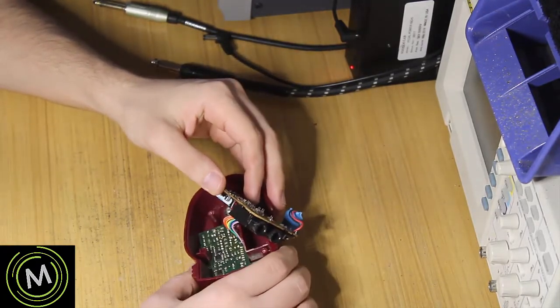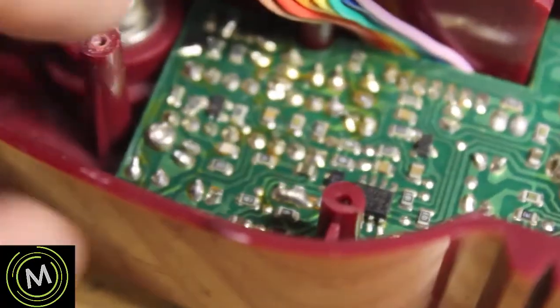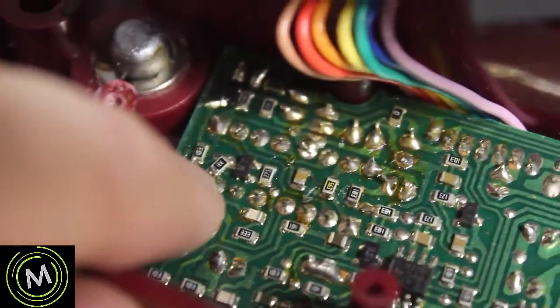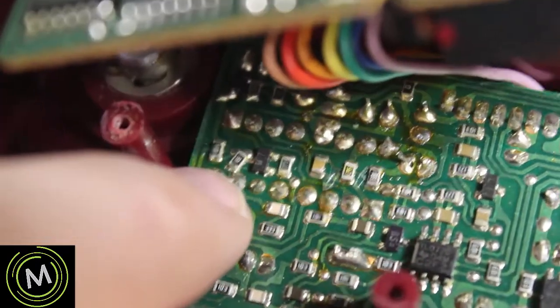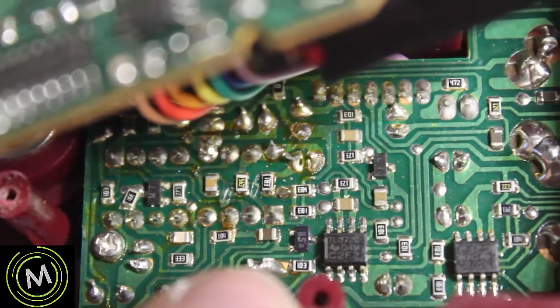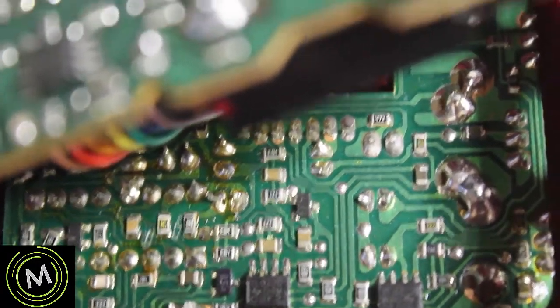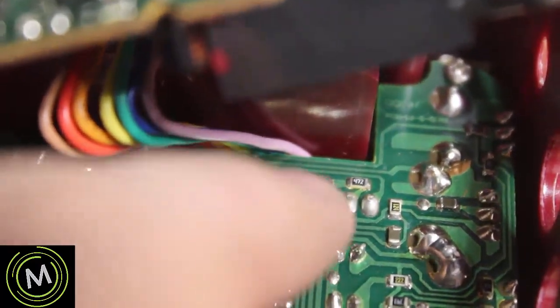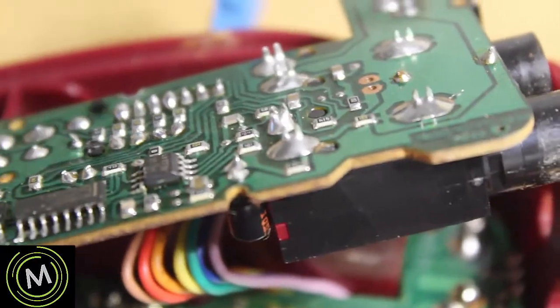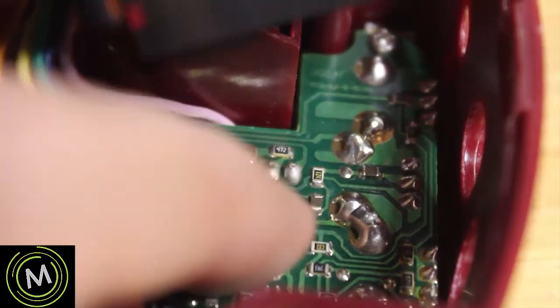Looking at this baseboard, it looks like this resistor here is soldered at an angle, which is not commonly done — so that's just interesting to note. There could be some soldering mistakes in here. I've already tested the continuity of this ribbon cable and all lines seem fine from here up to this daughter board. We're going to take this board out and see what's on the other side.